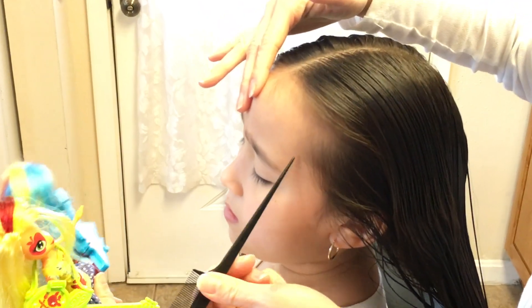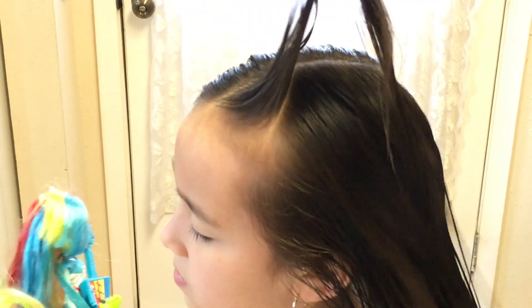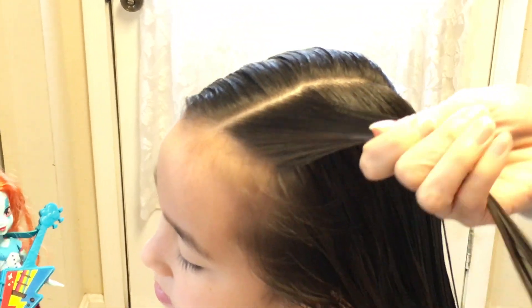From the corner of her eyebrow, I'm going to angle it like a triangle. We have a little triangle here. I'm going to split this into three equal parts.